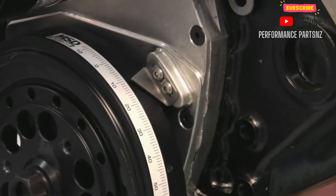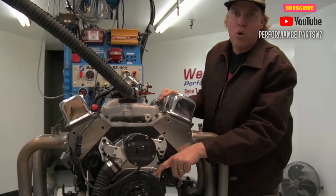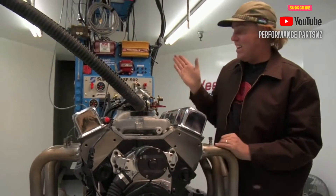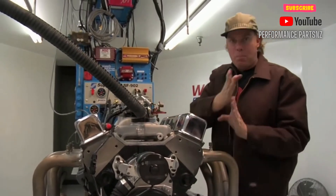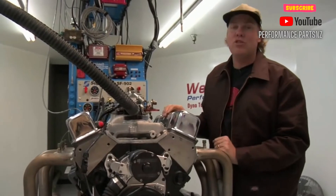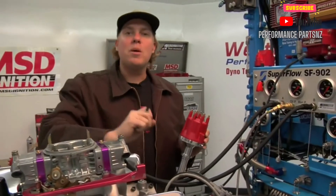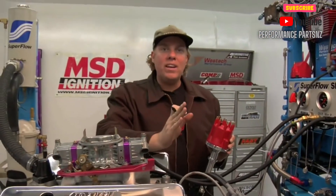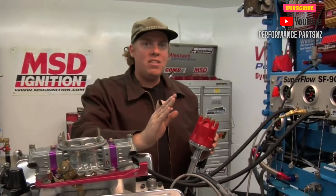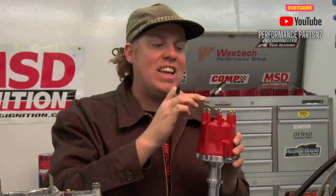There we go — I got it perfect that time. We're at about 11 degrees before top dead center, which means I can now proceed to drop the distributor in and perfectly line up the rotor and the terminal inside the cap so that my initial timing is just about perfect. Now that we have the piston in the number one cylinder exactly where we want it, at 11 degrees before top dead center, which is where our initial timing setting is going to be, what we want to do is install the distributor so that the rotor points exactly at the number one spark plug terminal.